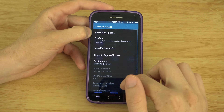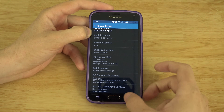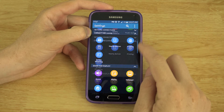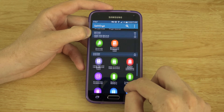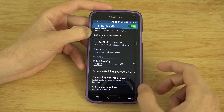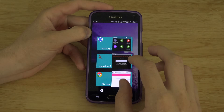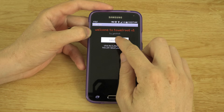You'll also want to go to About Device, go down to your build number, and keep tapping on that. Now when you back out of here, you'll see a new option called Developer Options, right here. So then enable USB Debugging. So now let's go back to that TowelRoot app, and we'll press Make It Rain.